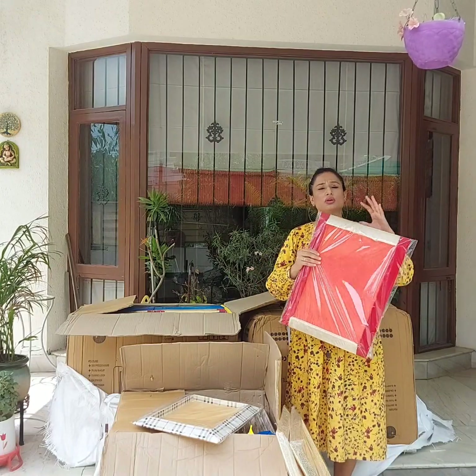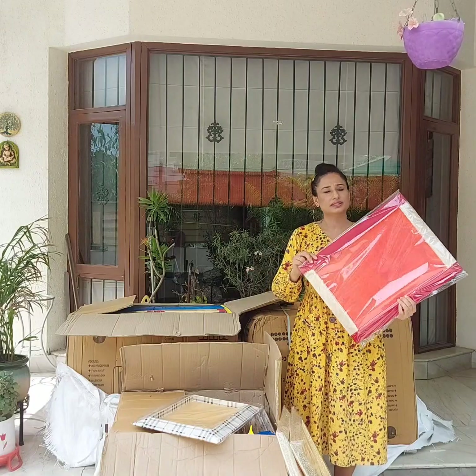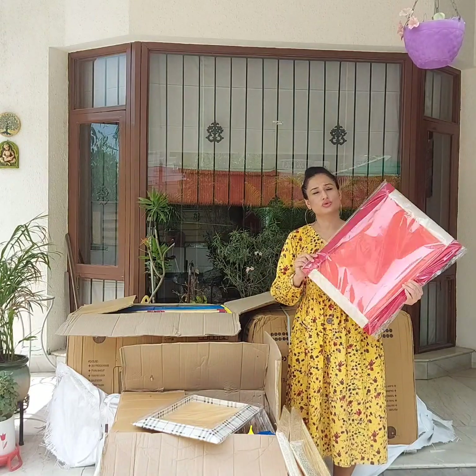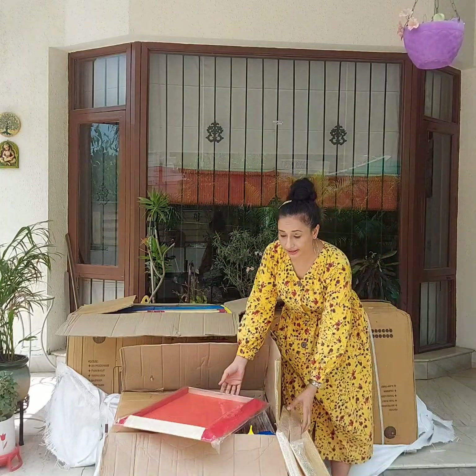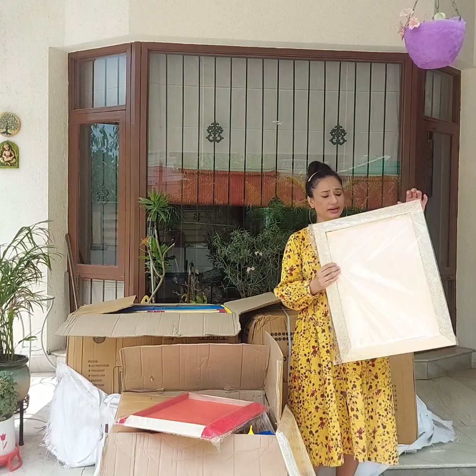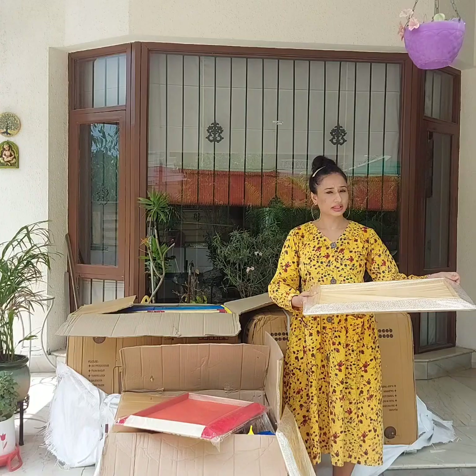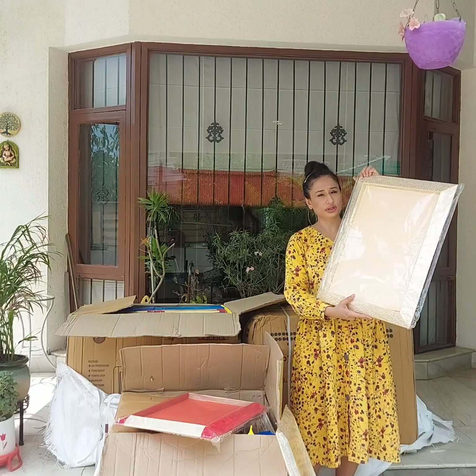If you are in doubt, you can purchase the 16 by 21 size — it is good for you. You can use this type of tray, but if you have a bridal tray, you can use the 18 by 24 size. There are many trays and I will share them with you.